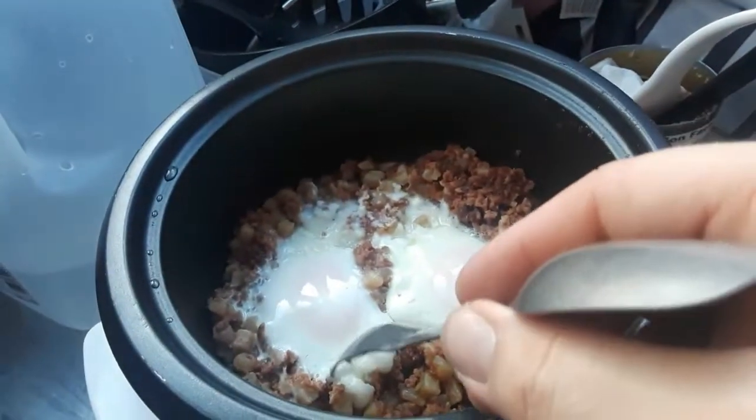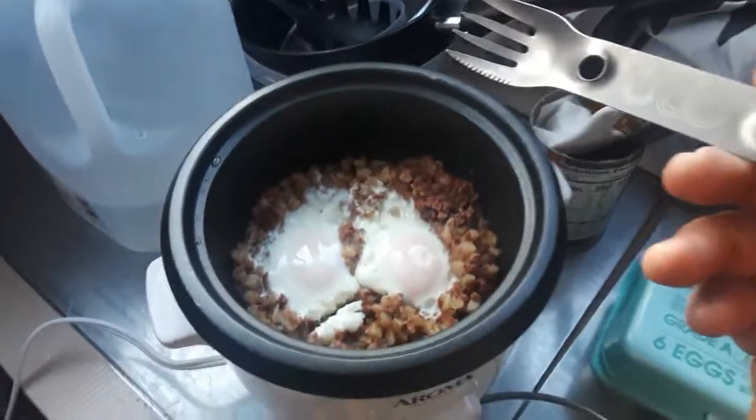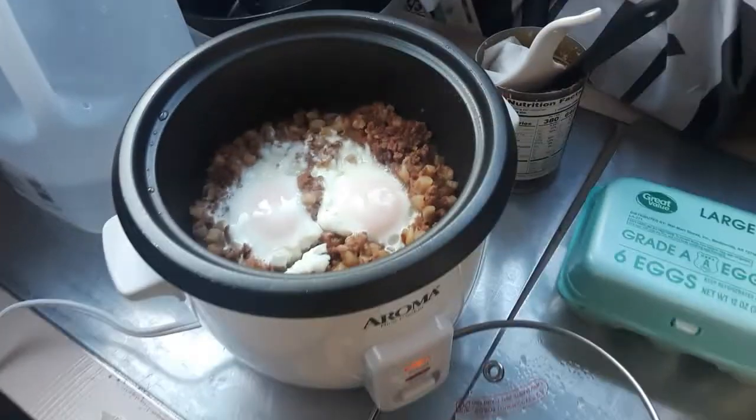There we go. Pulls apart nice and solid. I think we're done, ready to eat. So there it is — corned beef hash and eggs in a rice cooker.